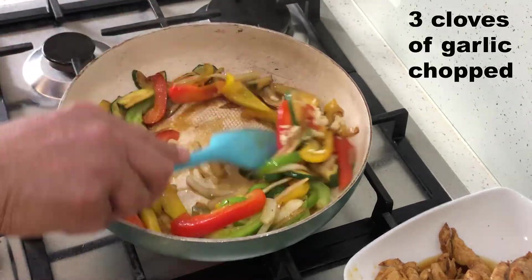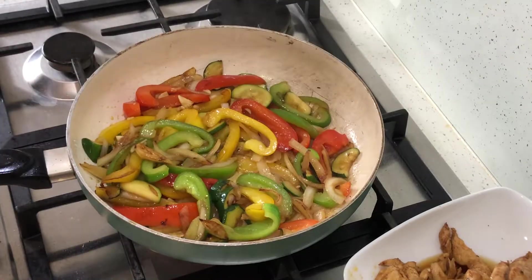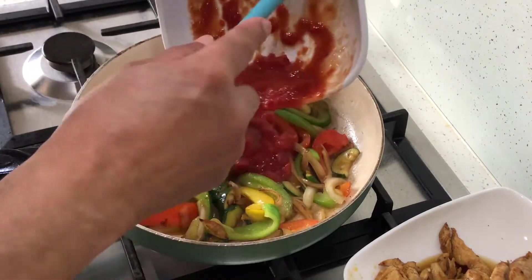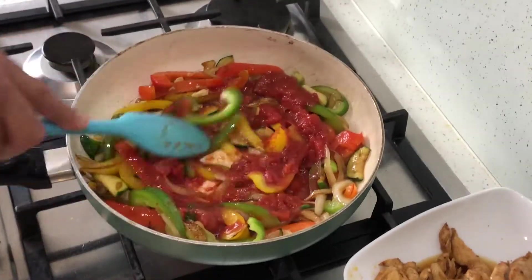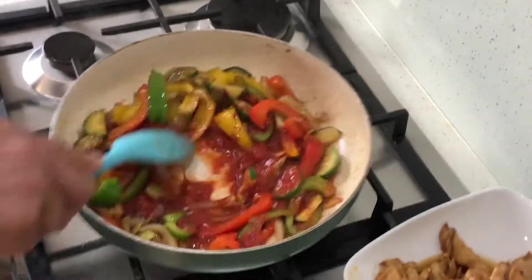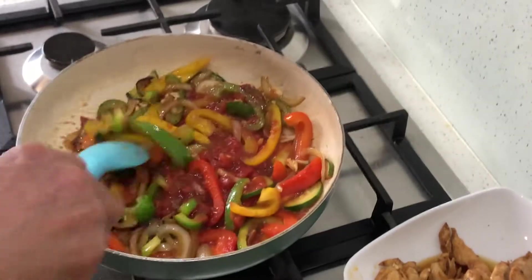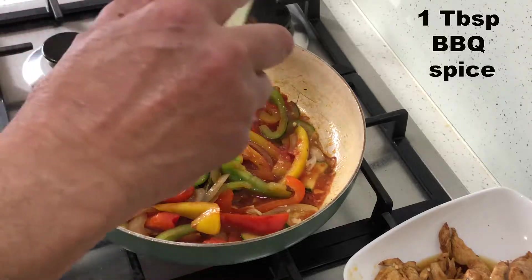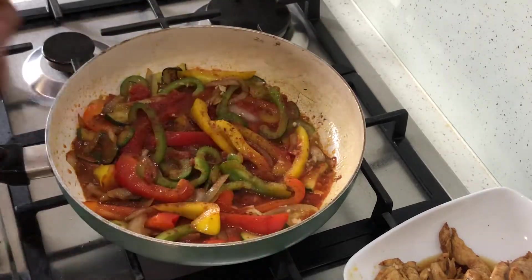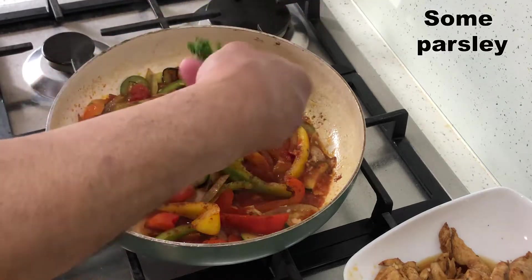Then I add the garlic because, as I said, don't add it at the beginning — it'll burn and it's horrible. Next, it's half a tin of chopped tomatoes. You can use fresh if you want; there's nothing wrong with tinned. A tablespoonful of barbecue spice — you can get it from any supermarket.